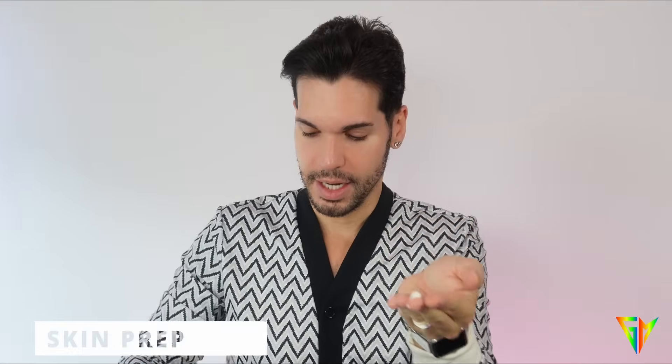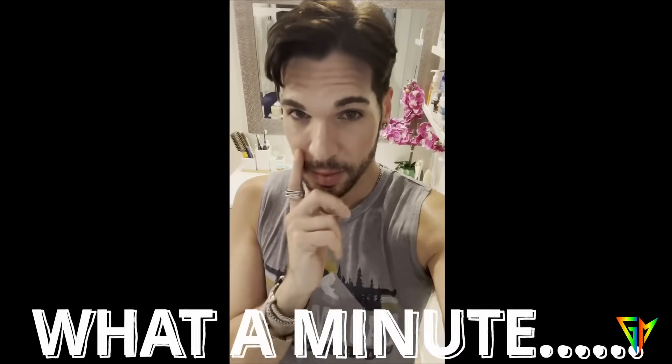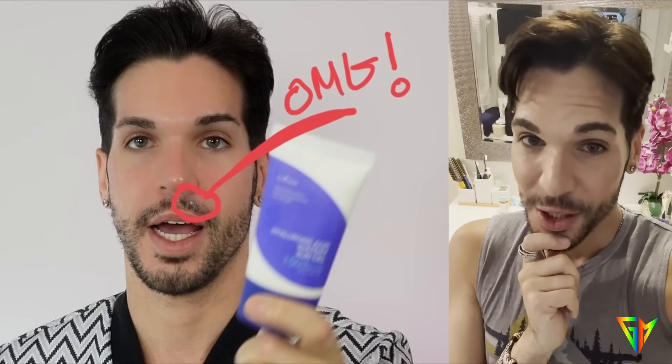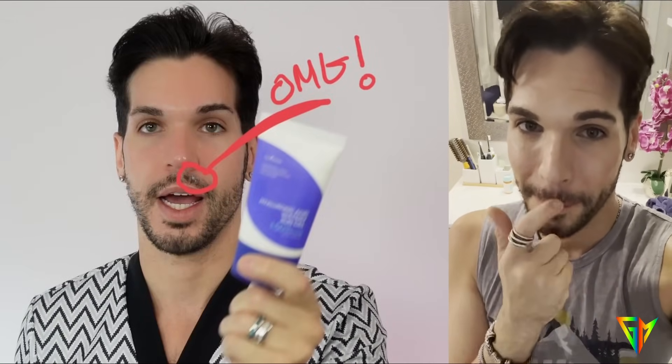Your skin has to be protected. This one is made in Korea — I love Korean products. This SPF 50 is the lightest weight sunscreen I've ever tried. Wait — I have to stop this video. I just realized while I was talking I have cream gunk above my mustache!